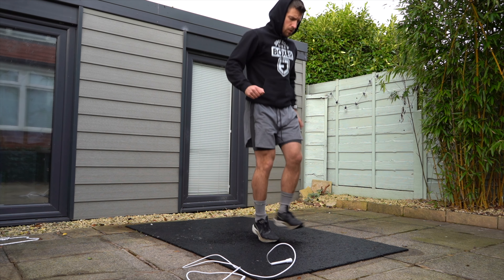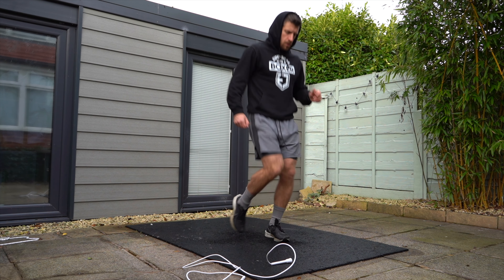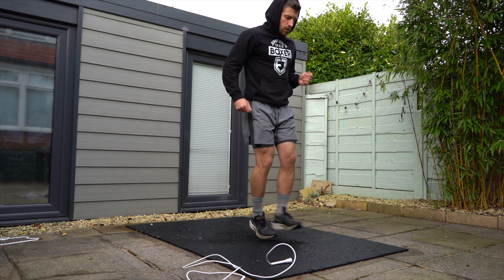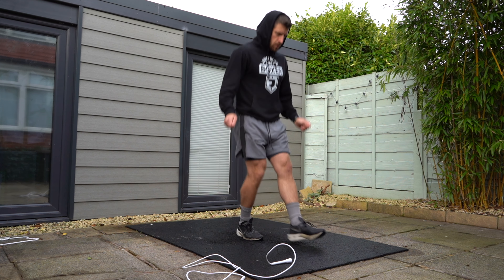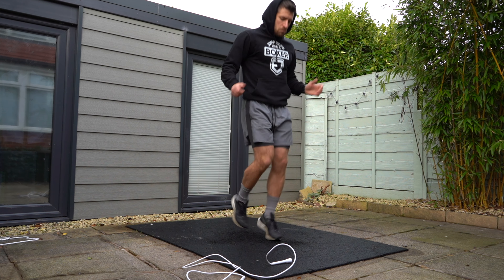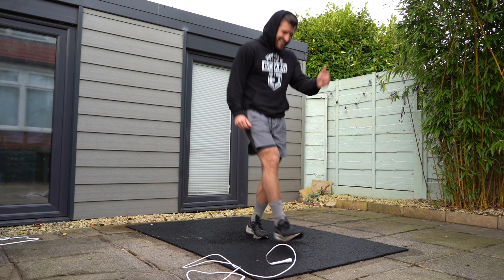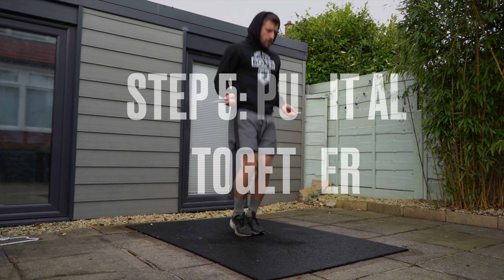Then just go through all four counts nice and steady, like I'm doing now in the video — one, two, three, four — really focusing on getting the foot steps right, starting slow, trying to feel nice and loose and confident. Over time you can pick up the speed. It's really important you master this four count without the rope, because if you can't do it without the rope, you're really going to struggle when you eventually progress with the rope.